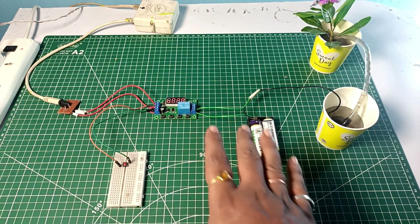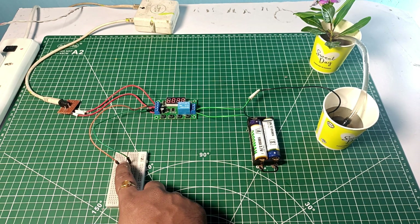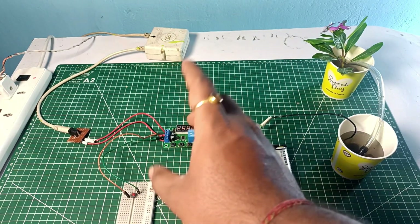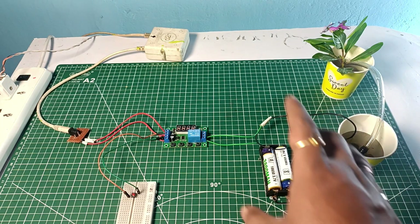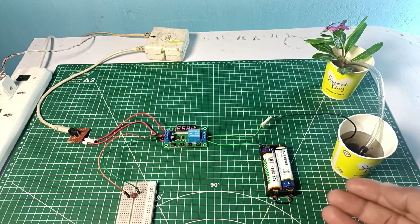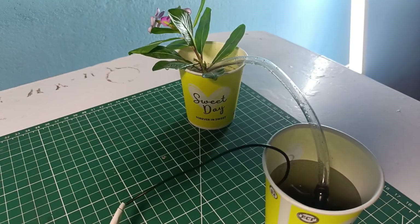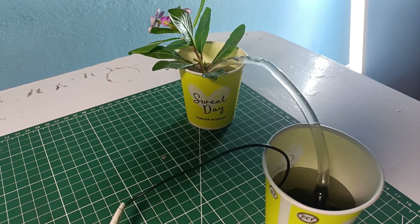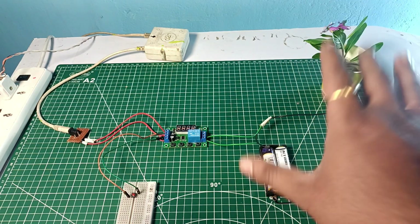The pump stops for six seconds due to the off-time delay, then starts pumping water again. In my case I set the on-time delay to three seconds, so the motor pumps water for three seconds, then stops for six seconds. You can increase the off-time delay up to six minutes, six hours, 12 hours, or 24 hours as needed. You can also increase the on-time delay depending on the size or number of your plants — a bigger plant simply needs a longer on-time delay.